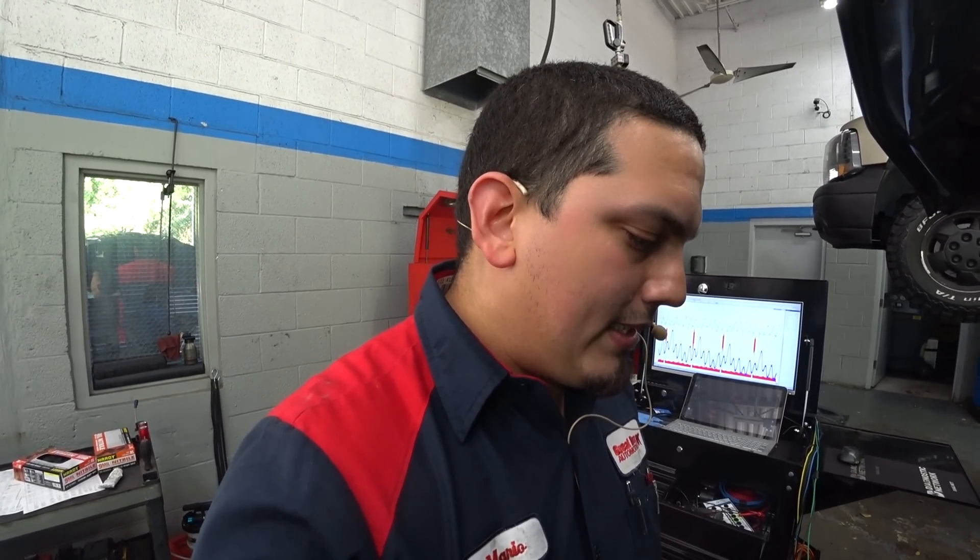Hey viewers, thank you for tuning into Super Mario Diagnostics. Today we have a 2009 Lexus RX350. It's already been diagnosed — I just wanted to do a quick rundown of an advanced head gasket diagnosis with absolutely no disassembly required. This is a two-bank engine, a V6, and I've already diagnosed the rear head gasket leaking.